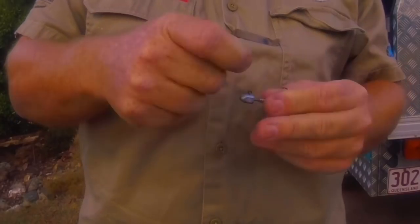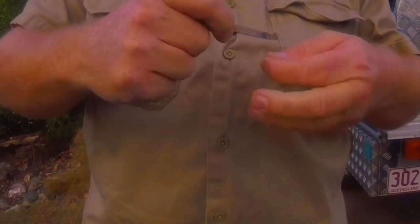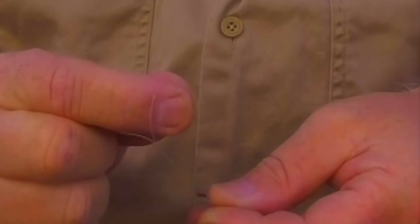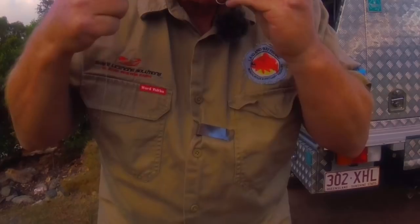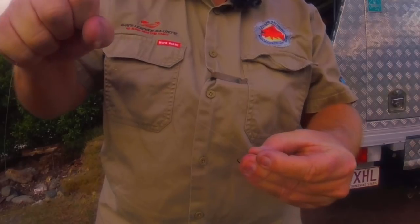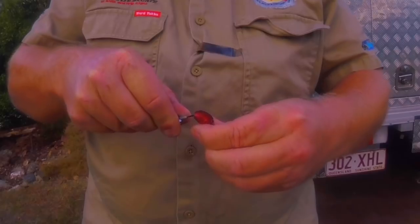Let's quickly run through the knot. Because it's quite a heavy jig and a heavy soft plastic, I don't do a loop knot — just a standard uni knot through the bottom and back up through the lock. Pull that down gently, don't force it because that line will heat up and weaken. Come down just until it starts to curl around, and when it starts to curl around, bring it up.